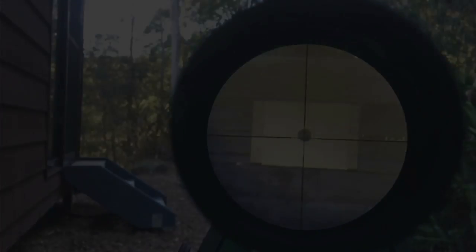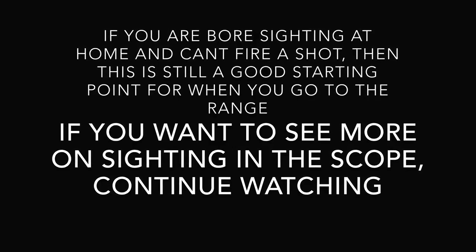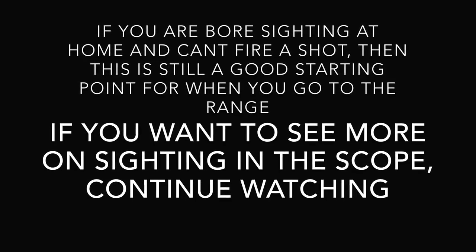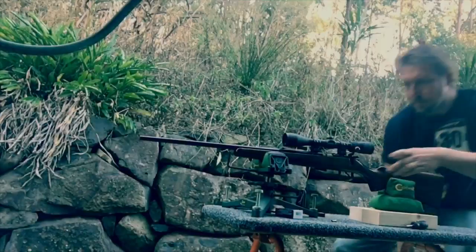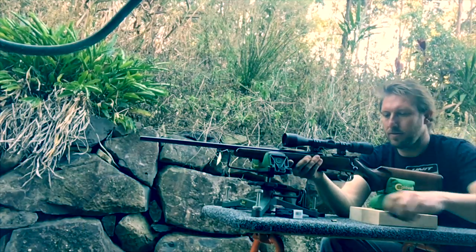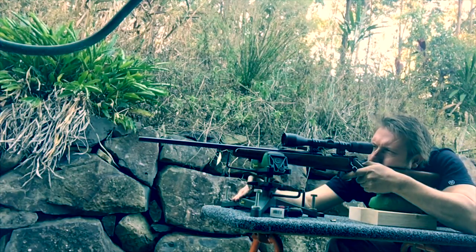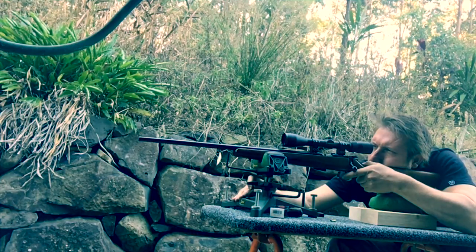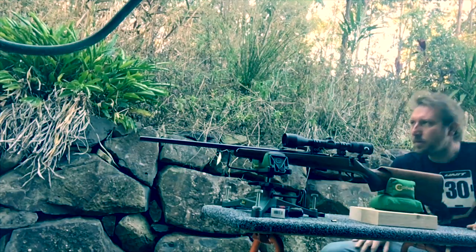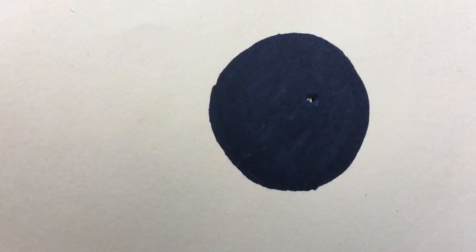We'll take a shot at that and see where we go. We're pretty close to centre there.